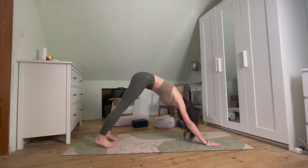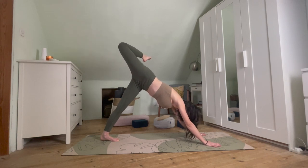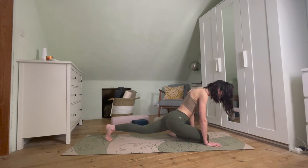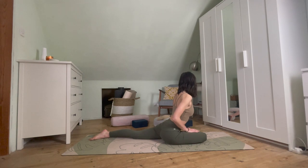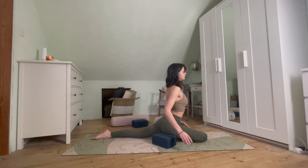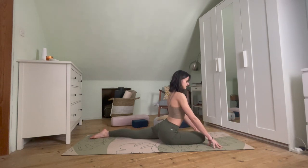From this downward facing dog, we're going to come into the same sequence as before. As we inhale, that right leg sweeps up again — taking a bend through the knee, opening up through the hip, trying to keep those shoulders where they are. Take a big inhale here. As we exhale, taking the right knee towards the right wrist, dropping the right knee down — we're coming into pigeon. Untucking that back leg. With pigeon, it's quite often helpful to take a block or pillow or cushion underneath that right hip for a little more lift.